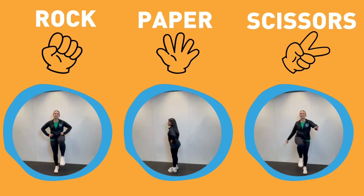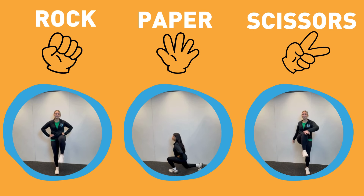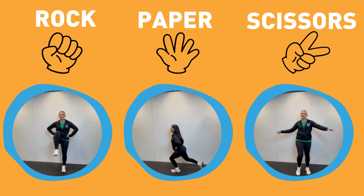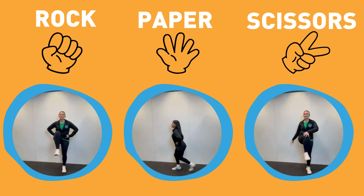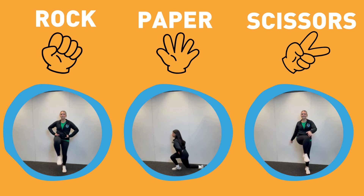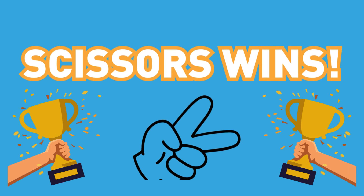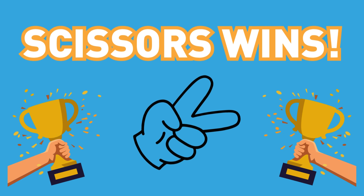If you choose rock, do high marches. If you choose paper, do lunges. If you choose scissors, do knee taps. Scissors wins.